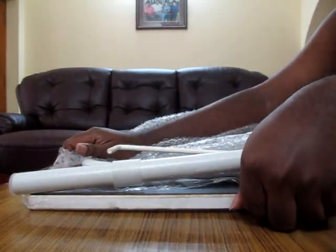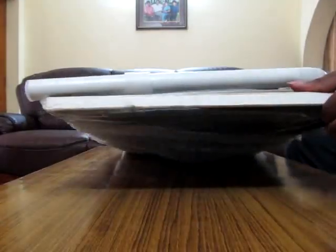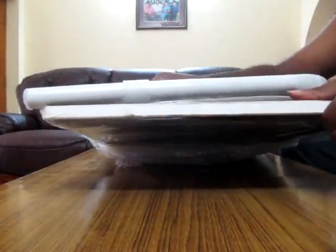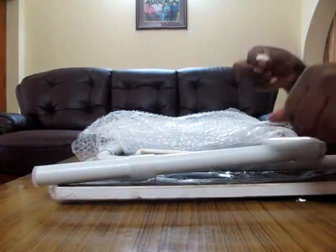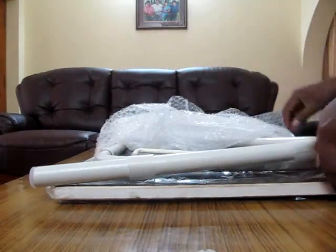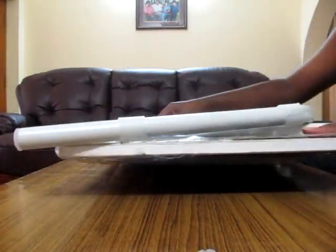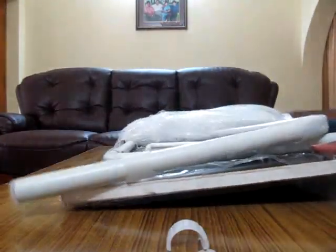It has got scratches all over it. Okay, I don't care about it. It came in a damaged condition. You can see — that's one piece, and there's another piece. Damage, damage, damage.